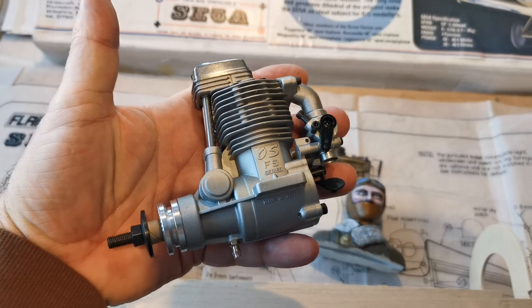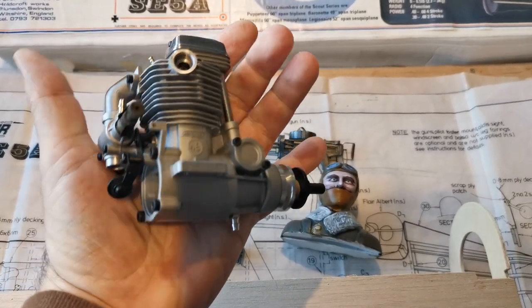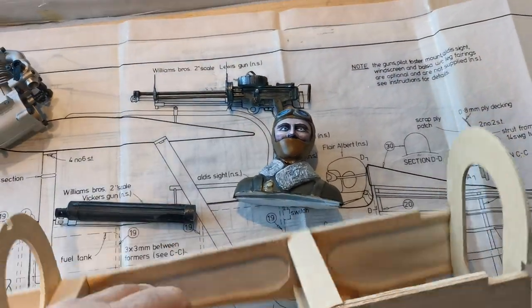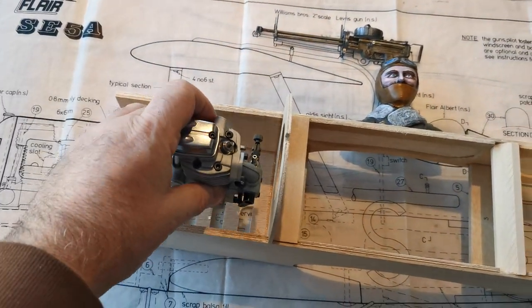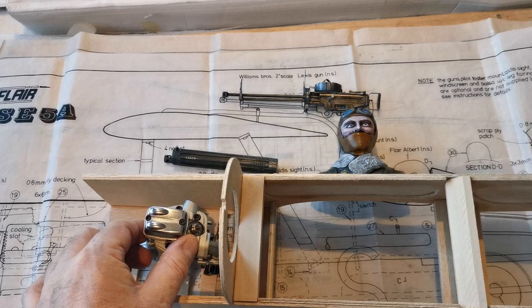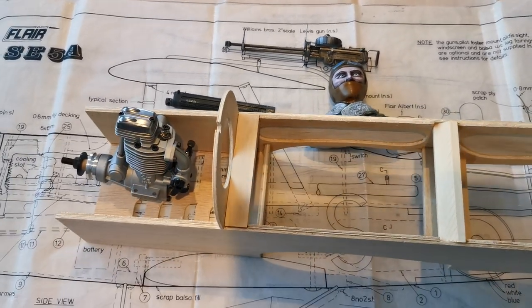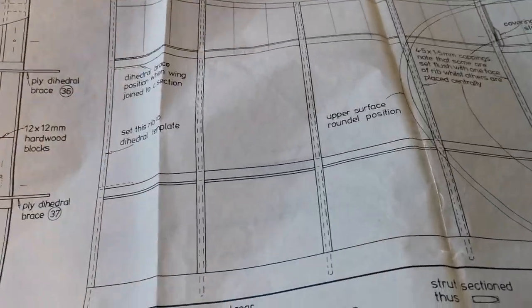It will be powered by this lovely OS four-stroke 48 engine. I'll need to get an adapter for it so that I can put the exhaust directly through the bottom of the fuselage. That way there'll be no unsightly exhaust sticking out and spoiling the lines of the model as it flies past.